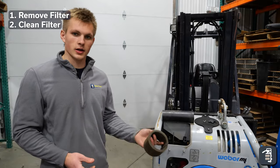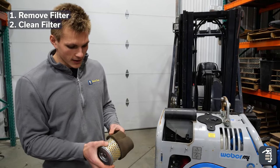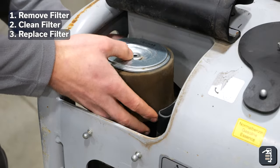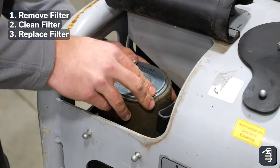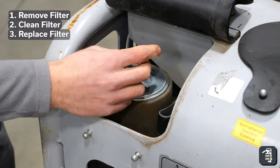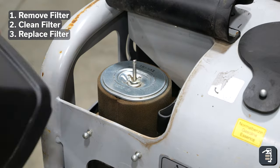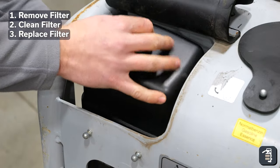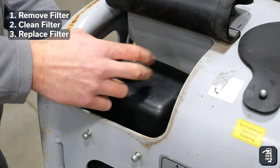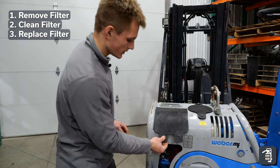We took our exterior filter outside and blew that off. We're just going to pop that back on because it's still in good condition. Once it's on, we're just going to replace everything. And that's all our air filter maintenance.